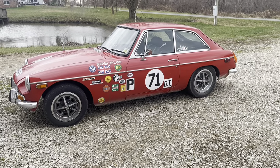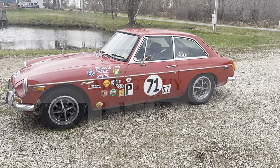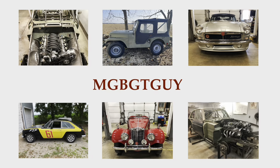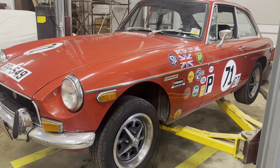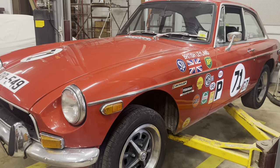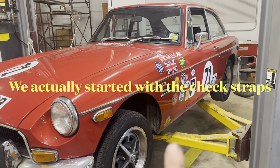The 71 GT is back, this time with a broken exhaust system. We do have a number of little jobs to do on this thing while it's in here, but first we're going to start with that exhaust system.